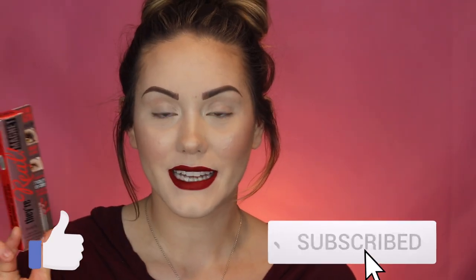Hey guys, welcome to this week's Fab in Five. This week I'm going to be doing a review on the Benefit They're Real Magnet Mascara. I'm also going to be comparing it to the original They're Real mascara so you guys can really see the difference in formula. If you're interested in finding out more about this product and seeing how it performs, keep on watching.